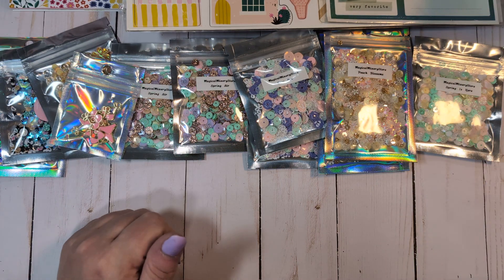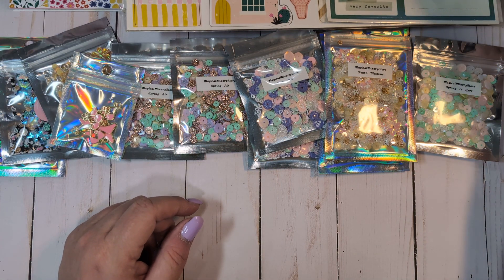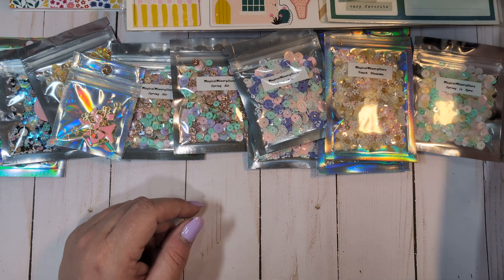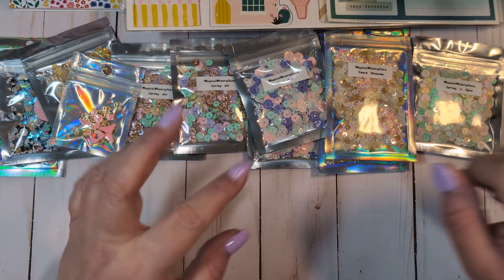That is everything I got in this quick little Etsy and scrapbook.com haul. If anyone has any questions, please let me know. If you haven't already, I would greatly appreciate if you would consider subscribing. I'll see you guys in the next video. Bye everyone!